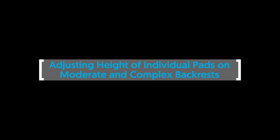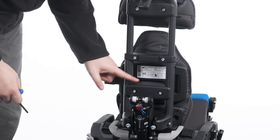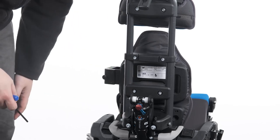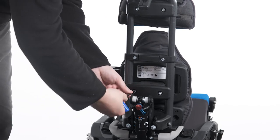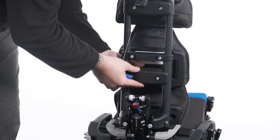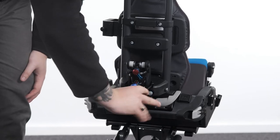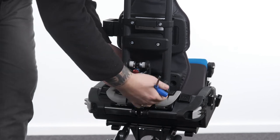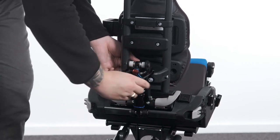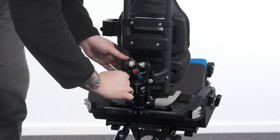Adjusting height of individual pads on moderate and complex backrests. The moderate and complex backrest pads have two clamp options: the basic or complex clamp. To adjust the height of the basic clamp, loosen the bolts and slide the clamp up or down the backrest tubes to the desired position. Tighten the bolts to secure in position. To adjust the height of the complex clamp, loosen the bolts and slide the clamp up or down the backrest tubes to the desired position. Tighten the bolts to secure in position.